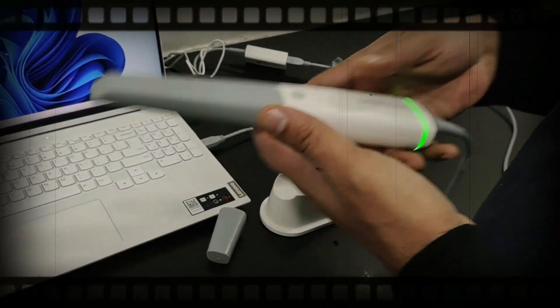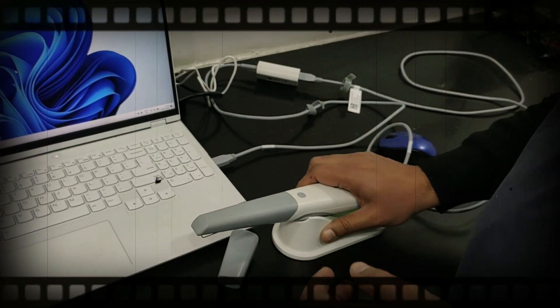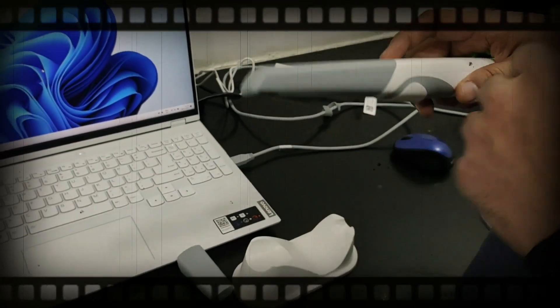The advantage of this scanner is that it is very lightweight and it has a single button. Once you keep it on the stand, it automatically pauses, and as you lift it up, it automatically restarts.